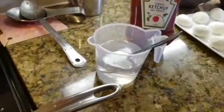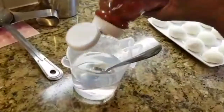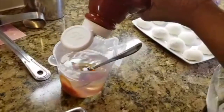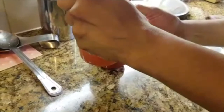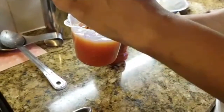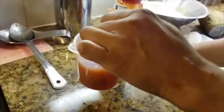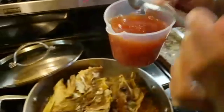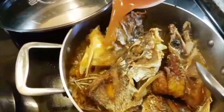Add some ketchup — just ketchup, Heinz ketchup — and some water. It depends on how much fish you're cooking and how much gravy you're looking for. It doesn't have to be thick or anything, and then I'm going to pour it over the fish.